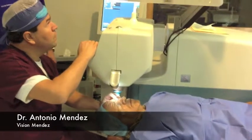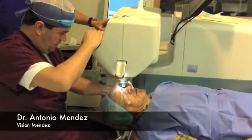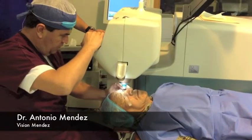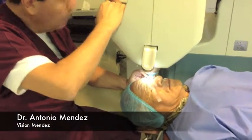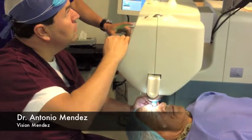When performing femtosecond laser assisted cataract surgery, first we need to make sure the laser recognizes and is aligned with the patient's eye. This is called docking.